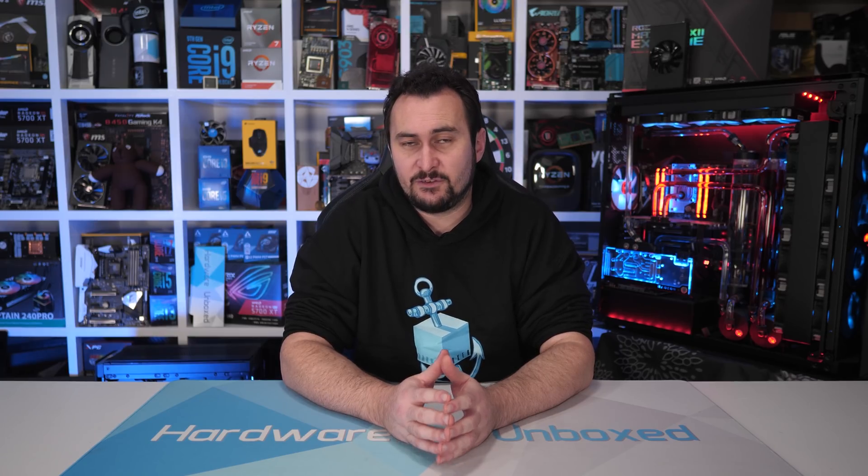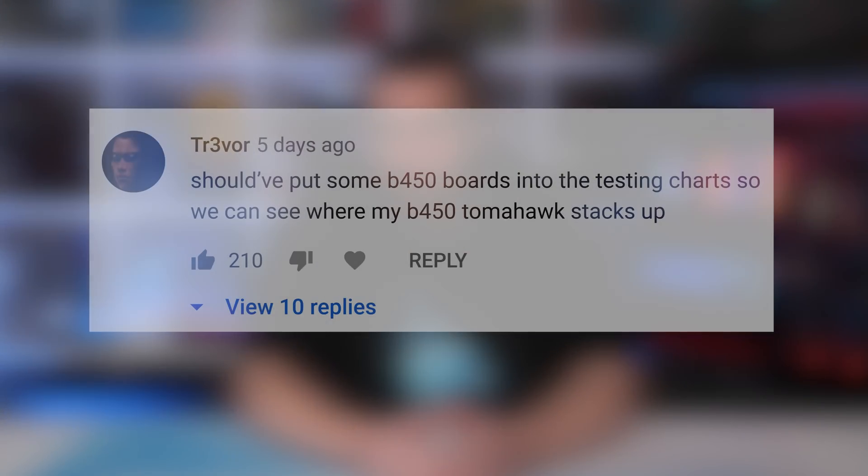I did note in that content that our ultimate goal was to discover which entry-level B550 boards were worth buying, and unfortunately it was going to be quite a few weeks before we'd have that answer — because no sub-$150 models were available prior to release. In fact even now I'm still unable to get my hands on many of these boards, with stock anywhere from one to four weeks away. One of the most upvoted comments on the previous B550 video noted the complete lack of B450 motherboards in that comparison, and there were a few reasons why those boards were absent.